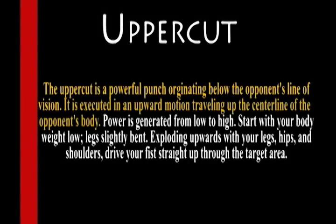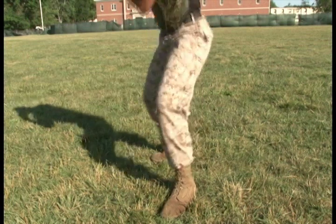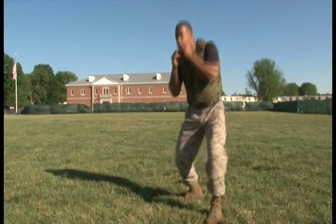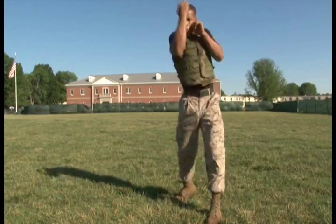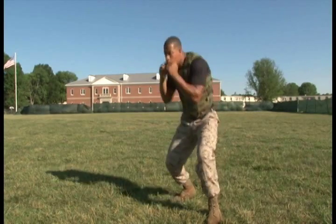Uppercut. The uppercut is a powerful punch originating below the opponent's line of vision. It is executed in an upward motion traveling up the center line of the opponent's body. Power is generated from low to high. Start with your body weight low, legs slightly bent. Explode upwards with your legs, hips and shoulders, and drive your fist straight up through the target area.